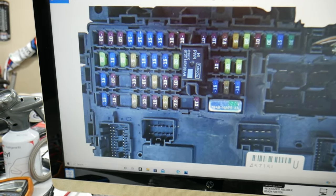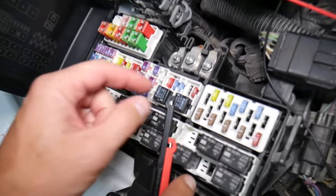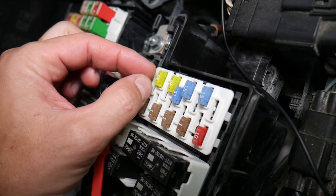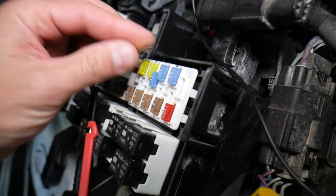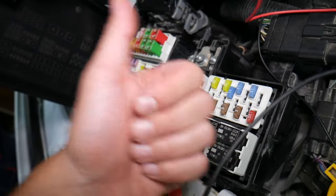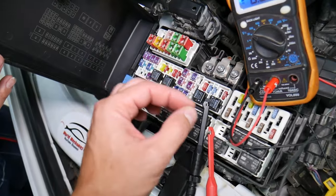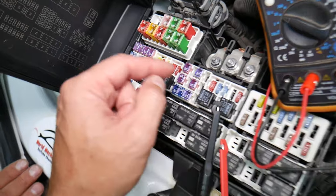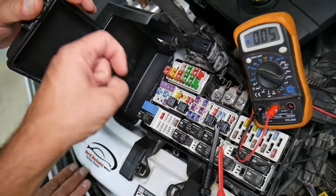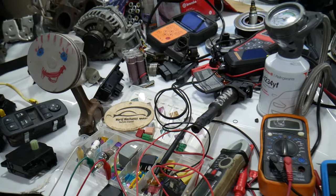Before we continue, let's explain quickly why it's always a good idea to test fuses and relays. Fuses — you can't always tell if they're burned or good just by looking. Sometimes they may seem perfectly fine, you think it's a good fuse, you put it back in, and you end up spending money and time on parts and problems that do not exist, when all you had to do was test your fuse, find out it's bad, and replace it. We will have a link in the description to a video on how to test different kinds of fuses and relays.